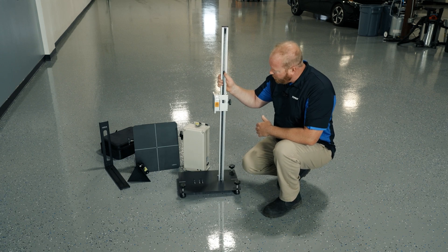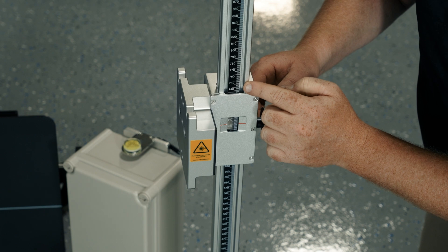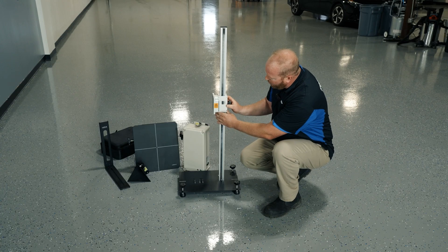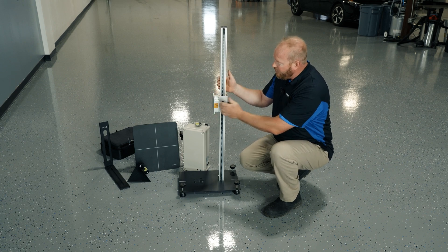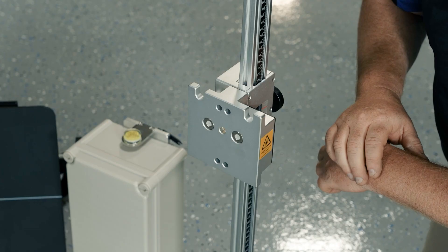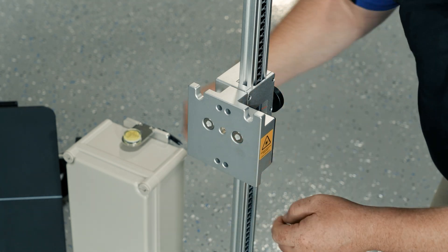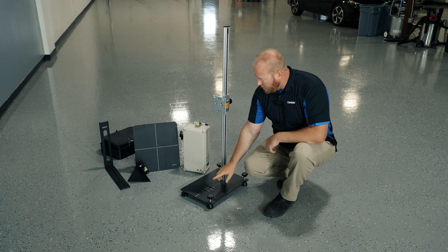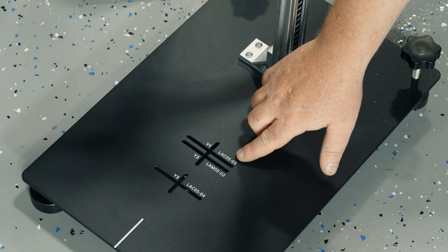One of the big features on this is that measurements are put right onto the upright, giving us the ability to really dial in that height measurement without having to get the tape measure out, and then we have the ability to lock that in. On that plate, there's a battery pack that gives us the ability to shine a laser directly out of that plate to the vehicle for accurate measurements. There are also magnets built in to lock in those targets when we hang them on there.